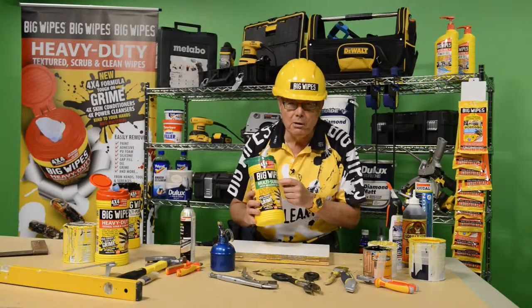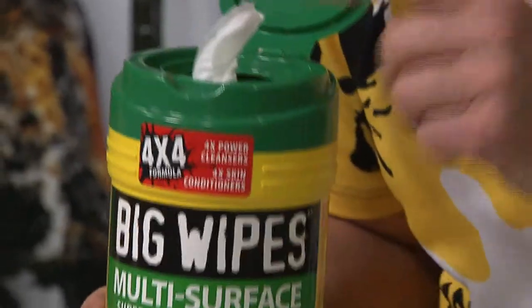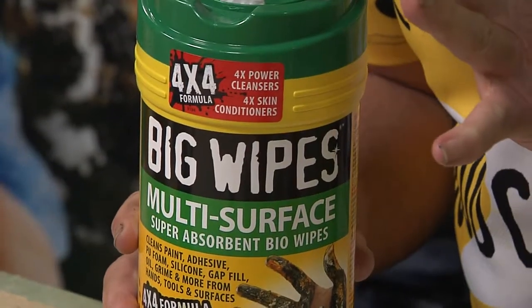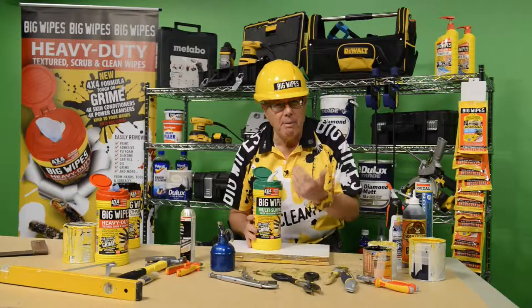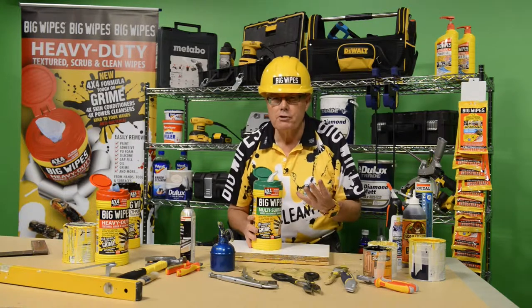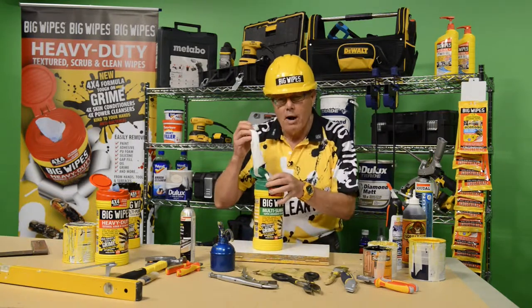I want to introduce you to the multi-surface wipes we have. This is the 4x4 multi-surface wipe. The solution is exactly the same as the multi-purpose and the heavy-duty. It's biodegradable. It's got the four groups of solvents and the four skin conditioners, but it's got a different sort of wipe to it.